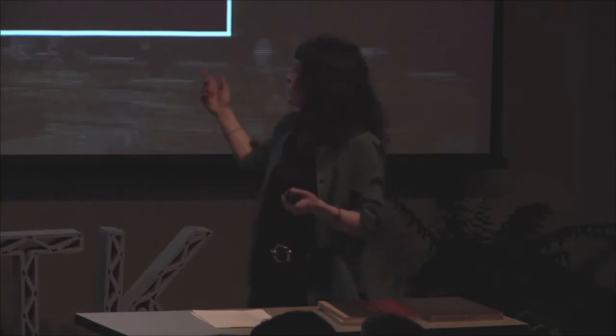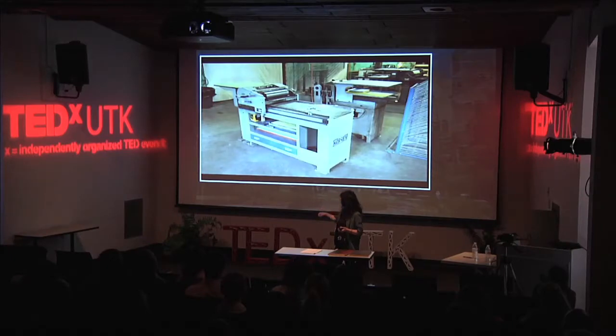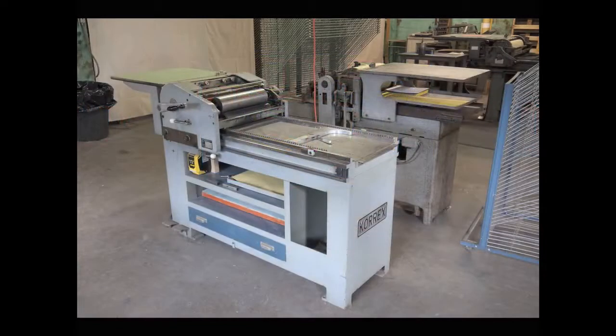Obviously this is a letterpress machine we have called a Corex, and this is one of the presses that if you were to take a class — a three-hour workshop — you'd get comfortable on that press and printing. Really cool.